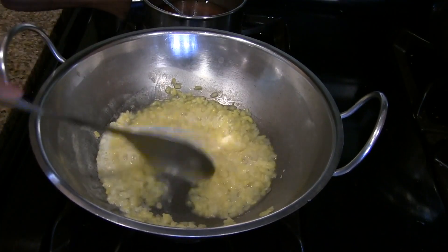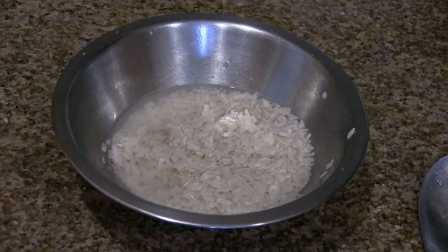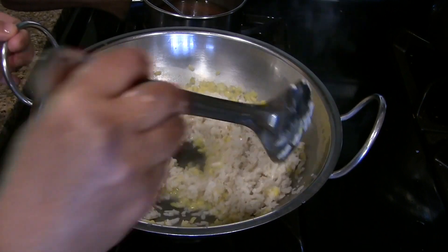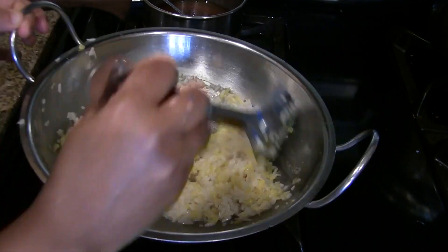Now the dal is cooked well. Wash the poha and add the washed poha to the cooked dal. Mix it well and reduce the heat to low.